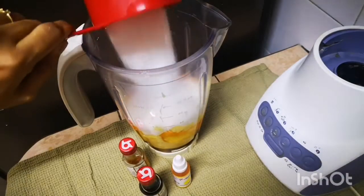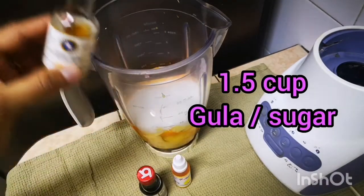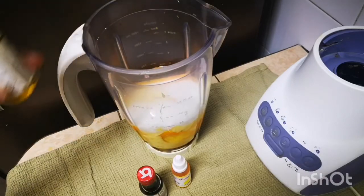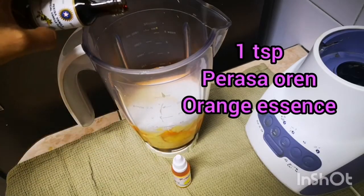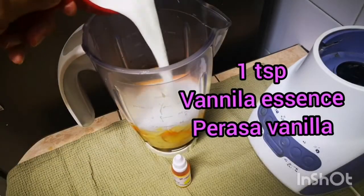Pat-a-cake, pat-a-cake, baker's man, bake me a cake as fast as you can. Mix it and stir it and bake it just right, good from the first till the very last bite.